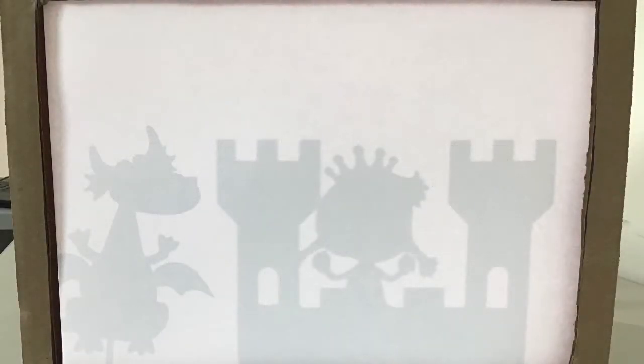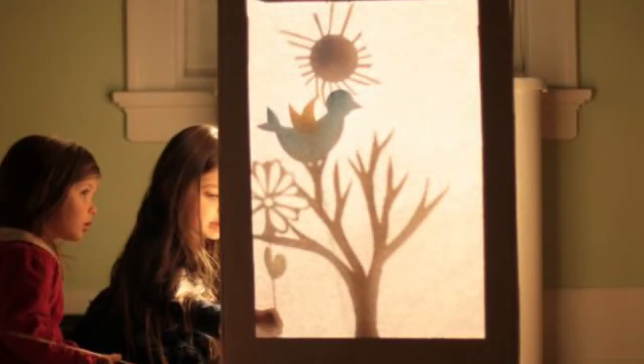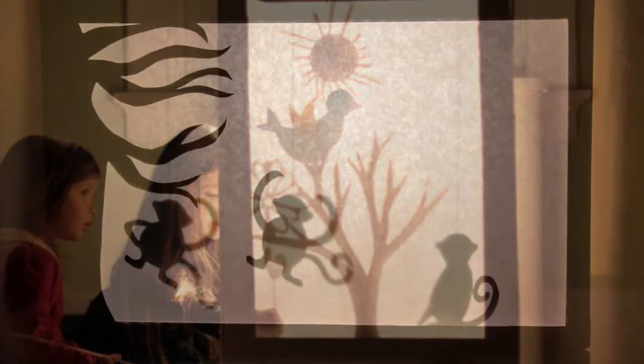There are lots of ways that you can do shadow theater. We're going to be making a box that looks something like this, where you can hold up your own paper cutouts for puppets. But if you look online, there are a ton of pictures of various sizes of cardboard and boxes that people have cut out and decorated. You can make it as simple or as complicated as you like.